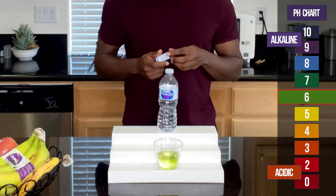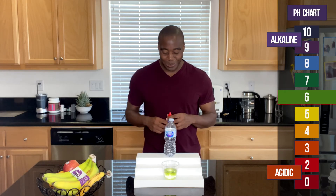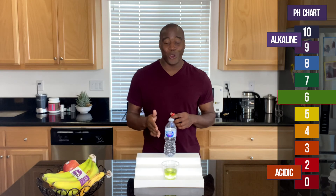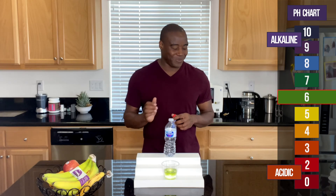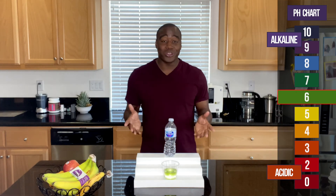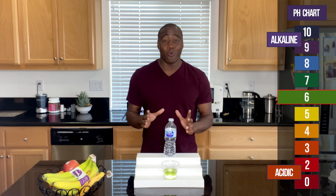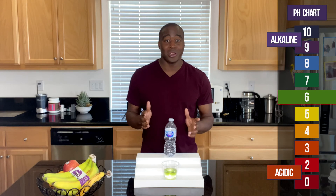All righty, so as you saw — you may want to check the replay — it started off orange and then it turned green. Ultimately, as far as this test goes, it shows up green, which shows up as a seven. Now if you're curious why it went from orange to green, it's probably because of some of the stuff in the water. Be sure to check out my other videos where I break down exactly what's in Nestle Pure Life Water and why you should or shouldn't be drinking it.